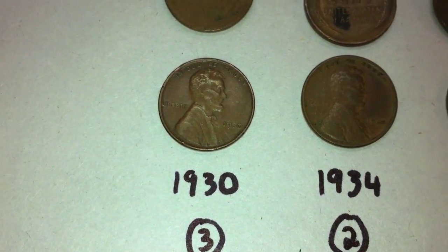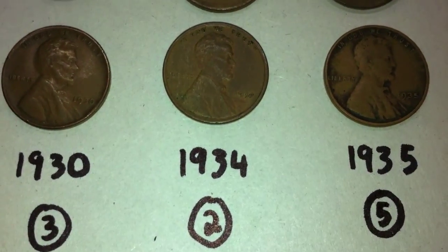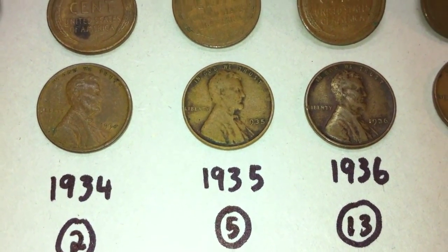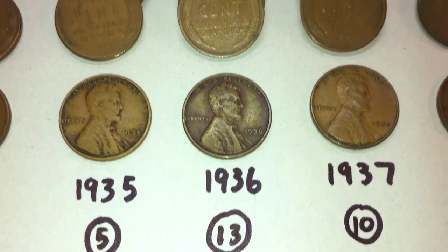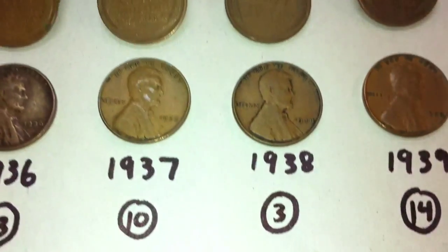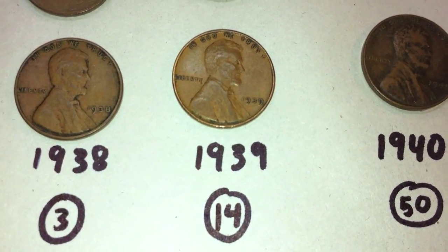Surprise, we start again with the wheat pennies from 1930. This time we have three from 1930. There were two from 1934, five from 1935, thirteen from 1936, ten from 1937, three from 1938, and fourteen from 1939.